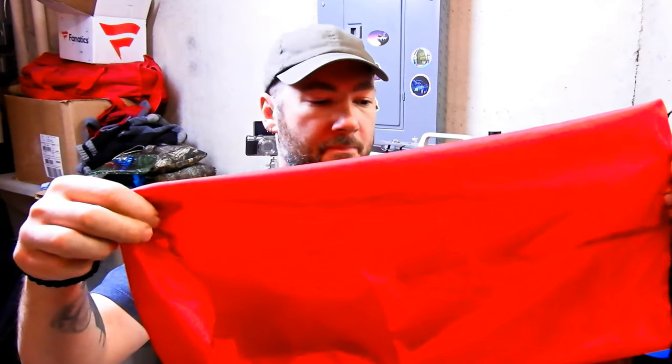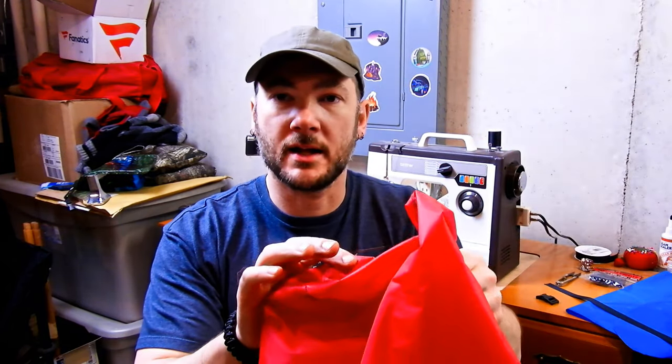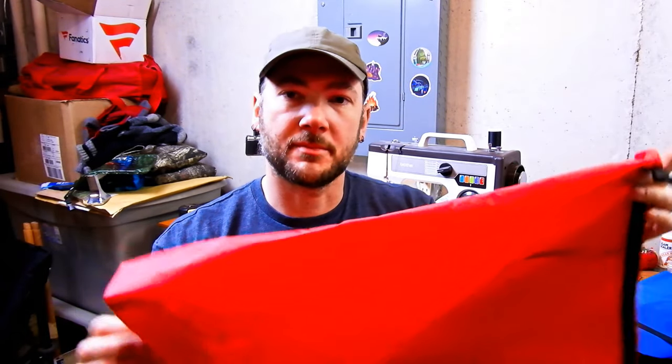Hey guys, what's up? I'm going to do something a little different today — a do-it-yourself sewing video. I recently made a stuff sack for my quilt and had a bunch of people ask me about it, so I thought I would do a quick video on how to make something like this.